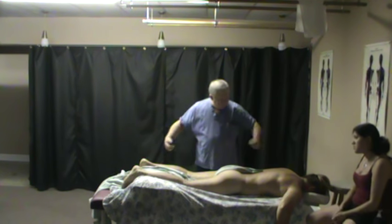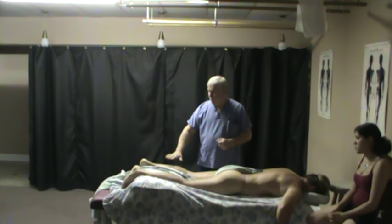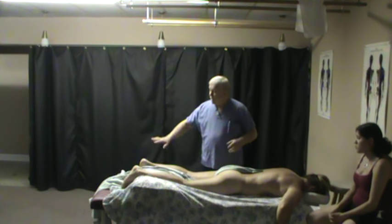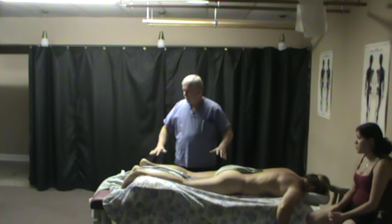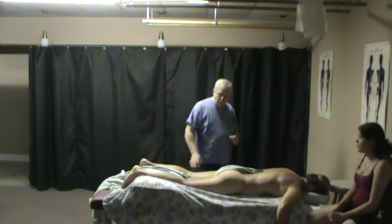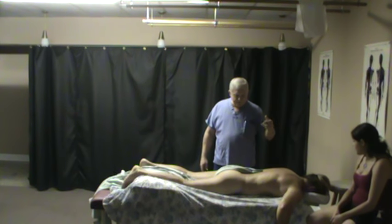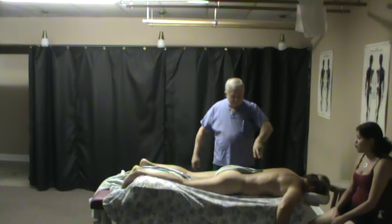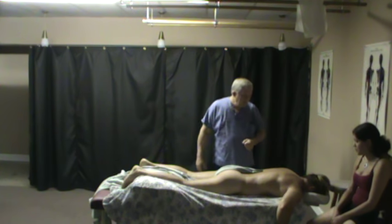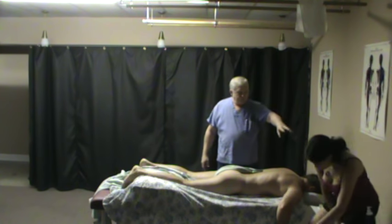Once the client is lubricated head to toe, if they're cold and you're covering the lower half while working the upper half, put extra lubricant down there first because covering will soak some up. We also want to make sure the therapist's feet are clean and that they don't have clothing on below the ankles that could rub on the client.